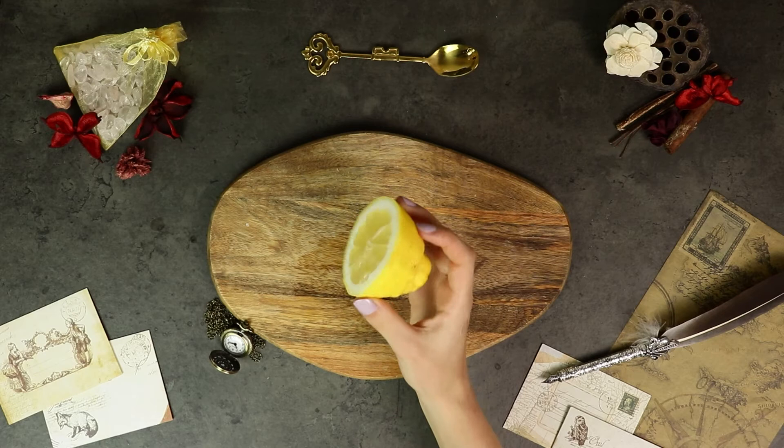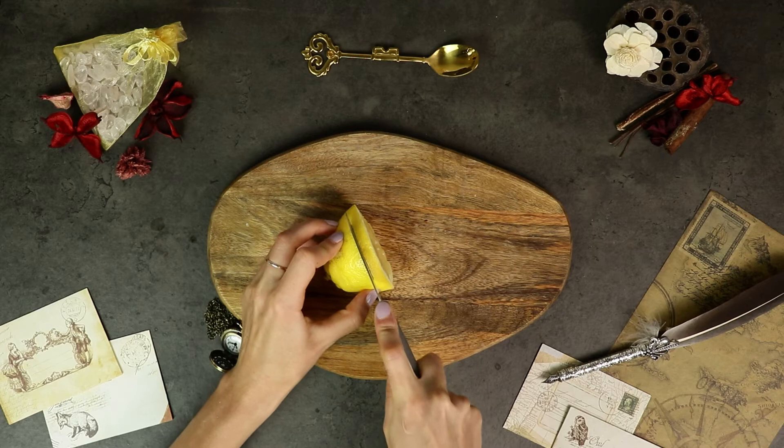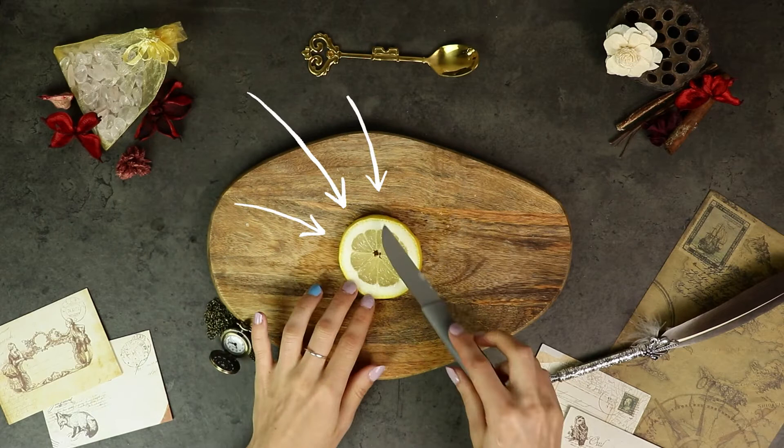Cut the lemon in half and then cut a thick slice. As you can see, Lisbon lemon has a thick membrane that is required for the garnish. To create the sun, you need to cut equal triangles around the white membrane.